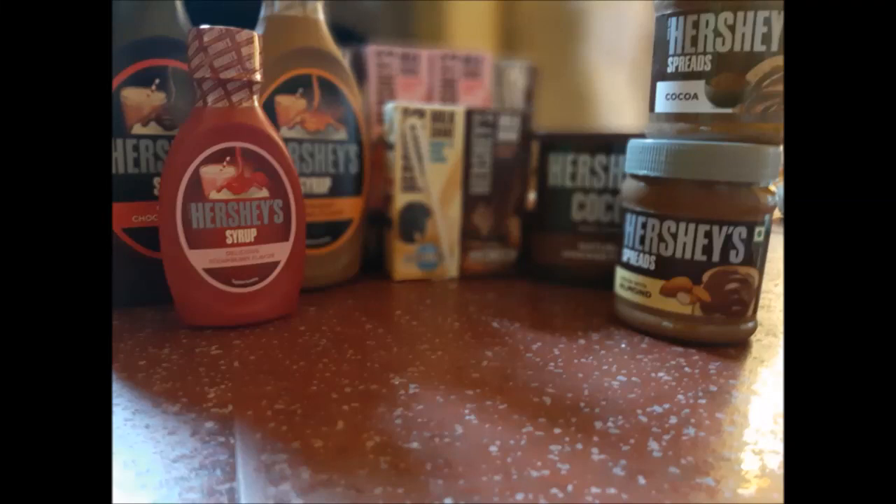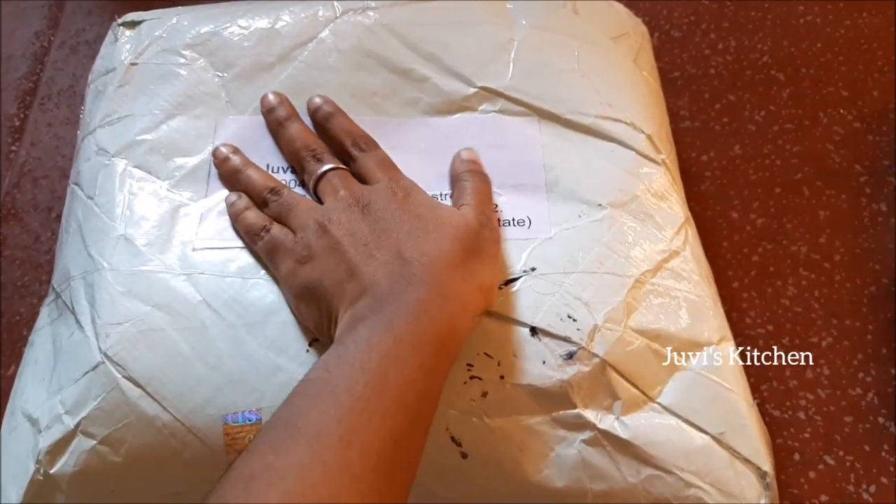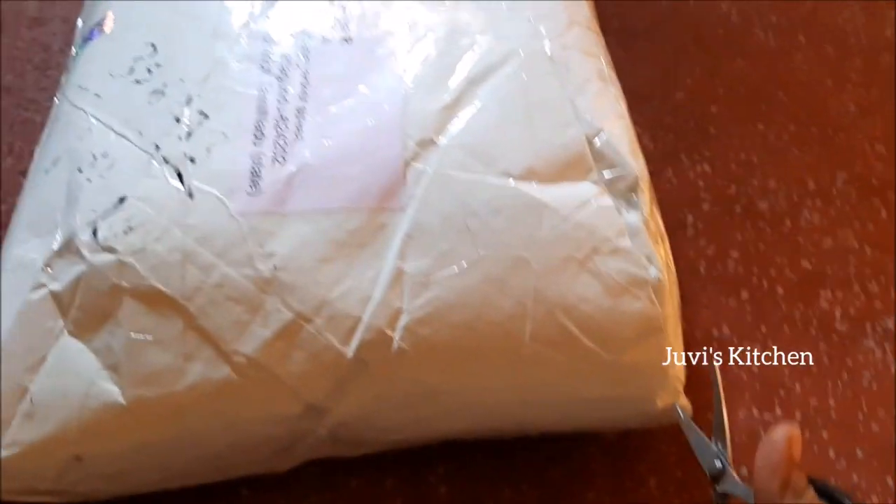Hello and welcome to Juvie's Kitchen. Let's see an unboxing video. I have a gift hamper that I am going to share with you. I am going to unbox it.